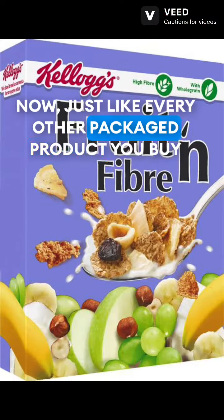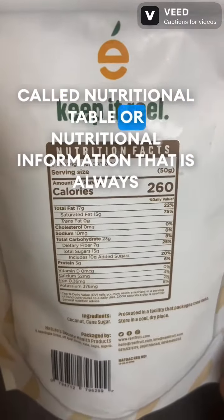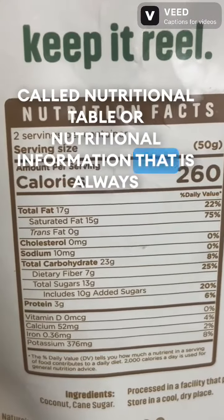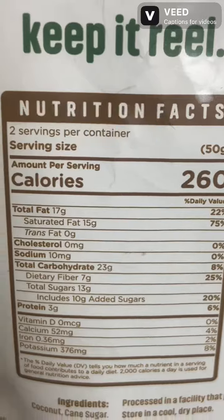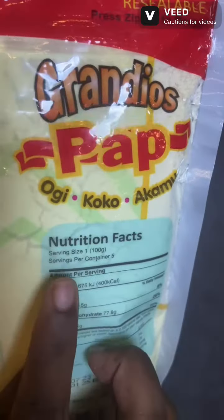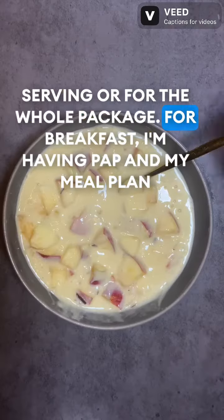Just like every other packaged product you buy and have at home, there is always this thing called a nutritional table or nutritional information that is always written to tell you how many calories — and not just the calories — the amount of macronutrients and micronutrients you are having, either per serving or for the whole package.